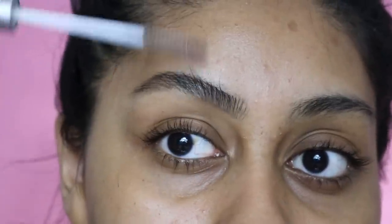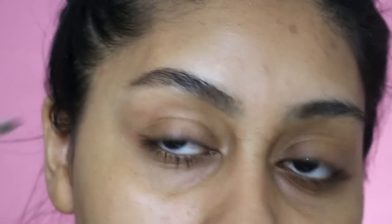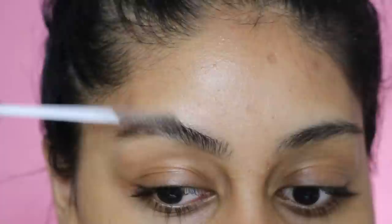So now afterwards I just put a bunch of layers of this clear mascara by Collection. Mine's so old but it's so good, especially if you like fluffy brows.